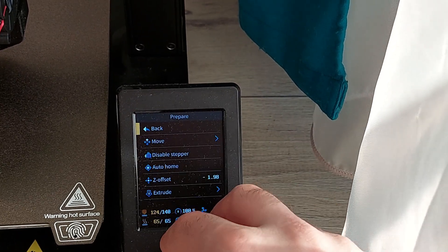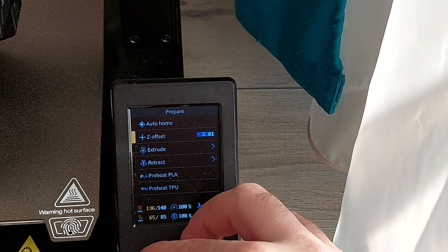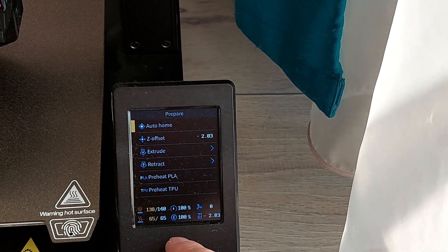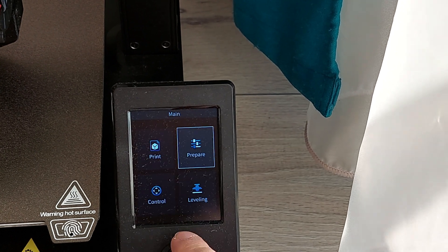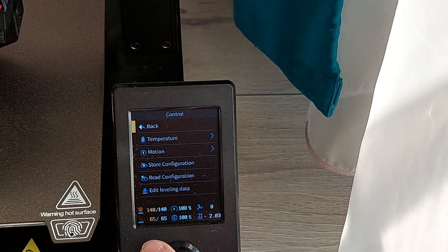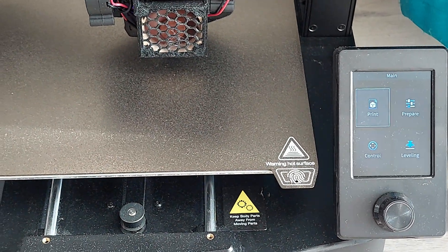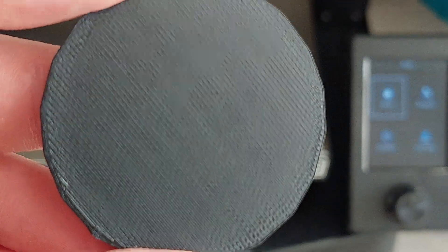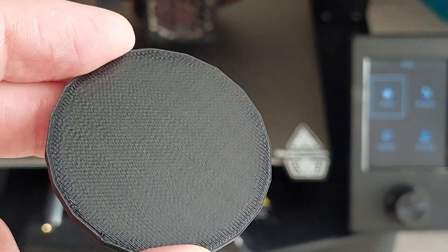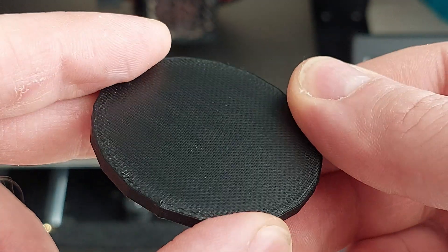Then what else? I'll adjust the offset just a little bit. This LCD beeper disabling is great — like a lightsaber. Let's print something fast, and we can also do a comparison because I have the previous print. It's also with Z offset 2.03, and we will do the same now to see if there are any changes with linear adjustment.